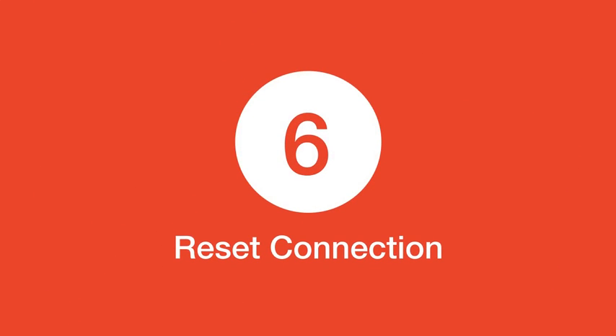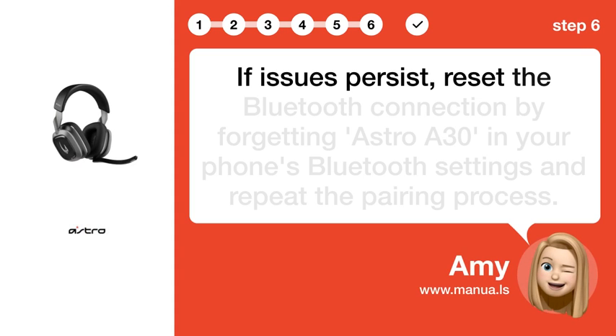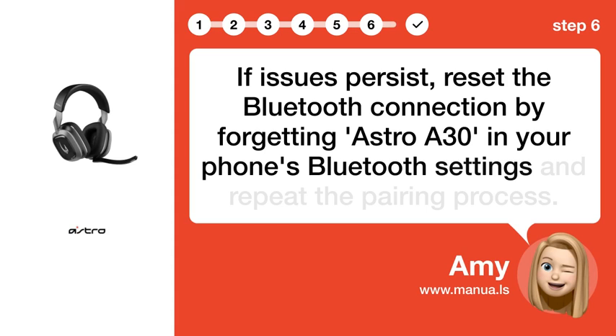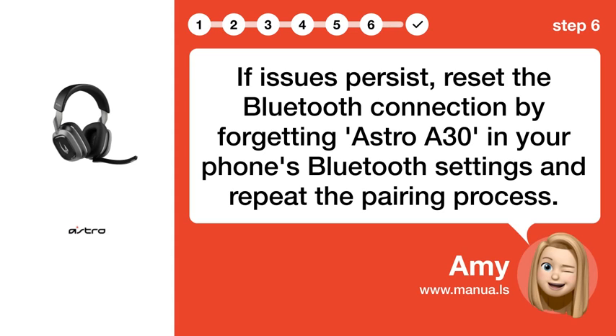Step 6: Reset connection. If issues persist, reset the Bluetooth connection by forgetting Astro A30 in your phone's Bluetooth settings and repeat the pairing process.